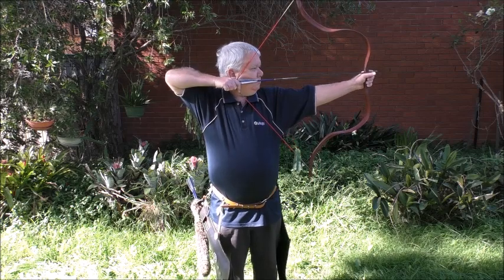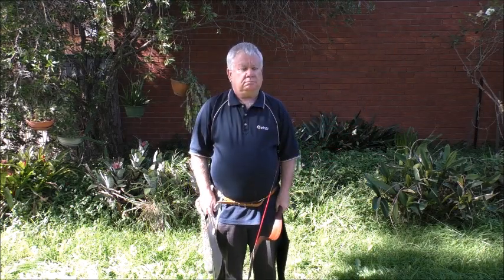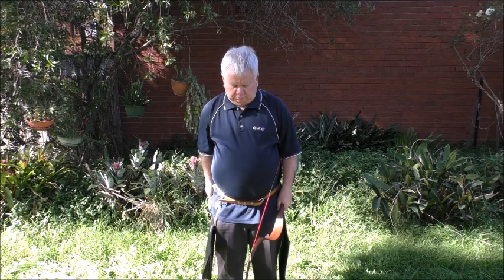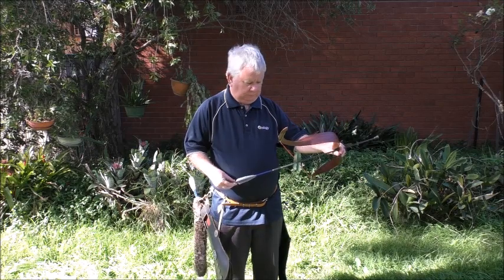When you release, the thumb opens immediately after the index finger — you don't want to open the thumb first. This will result in injury to the thumb tip and thumbnail, an arrow that doesn't fly correctly, and generally poor performance.